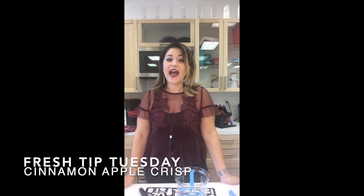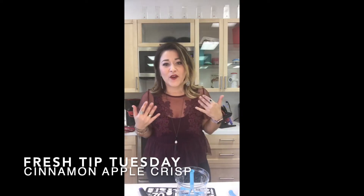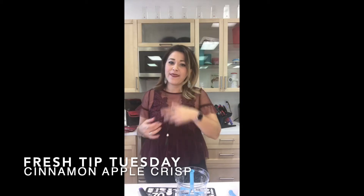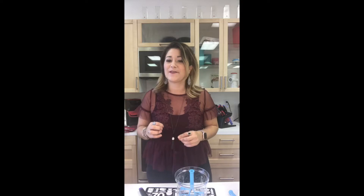Happy Tuesday, everybody! I hope your day is going absolutely terrific today. It is Fresh Tip Tuesday. I'm Corrine Brown, the Fresh Expert, and I want to thank you for joining me. I'm live at our Tupperware studio in Charlotte, North Carolina, and I'm going to share a simple, easy, and amazing recipe that can take the pressure off this Thanksgiving as we get into the holidays.